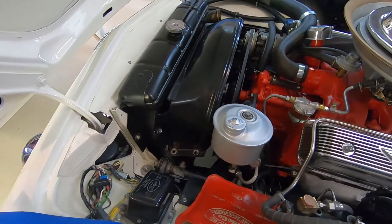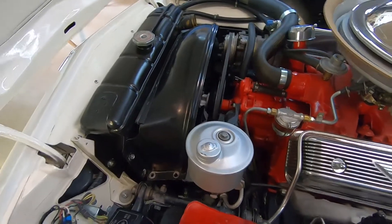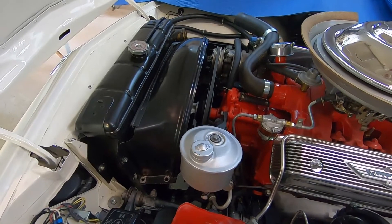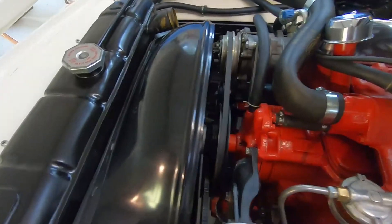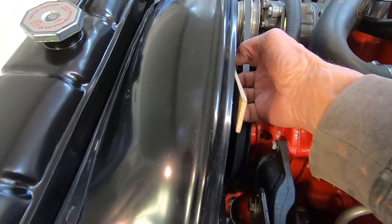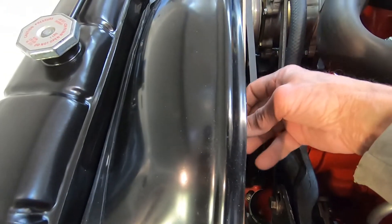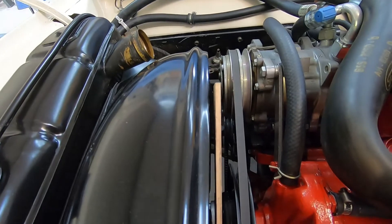I reinstalled the fan and have the upper half of the shroud temporarily in place. As they say, measure twice, cut once — so I'm going to figure out exactly how much and where I need to cut this shroud. If I lay a straight edge on here, you can see the gap between the straight edge and the shroud is about a quarter inch. Coming across these two blades, it's a similar amount.